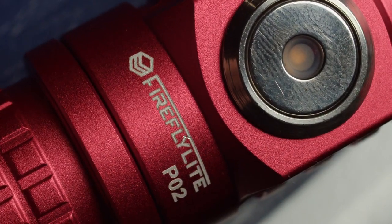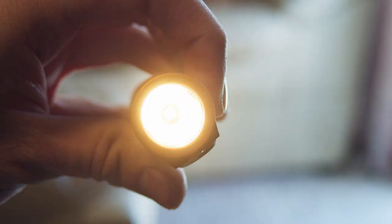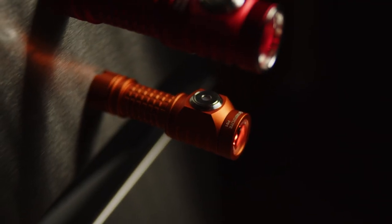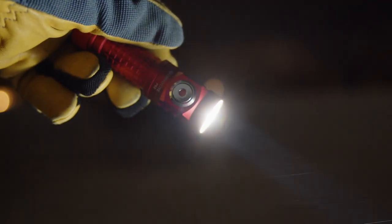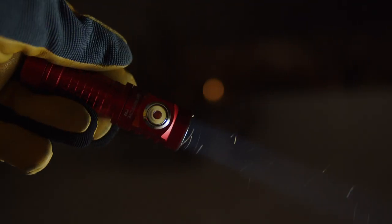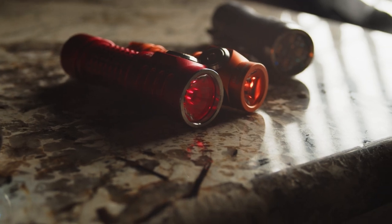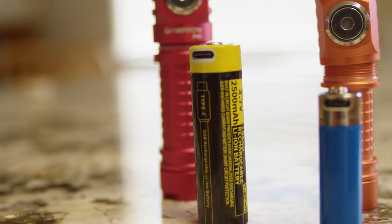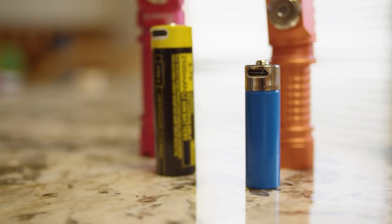Both the P01 and P02 have essentially the same design and features — one being a small 14500-based light with the Nichia 519A, and the other utilizing an 18650 and a much more intense Osram emitter, with an emphasis on being a pocketable thrower. Both feature a main TIR optic with single color auxiliaries, the same interface, a magnet in the tail cap, and included cells with built-in USB-C charging ports.